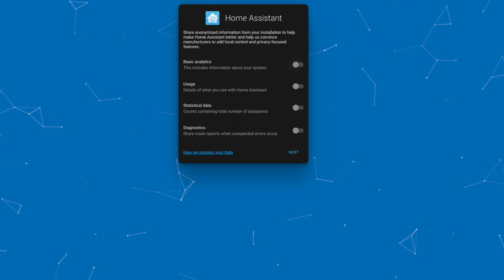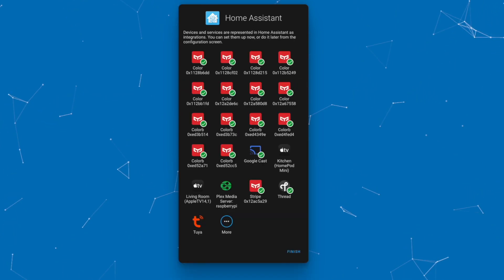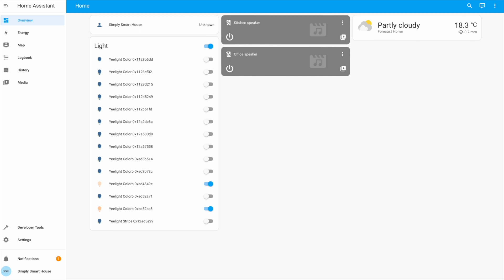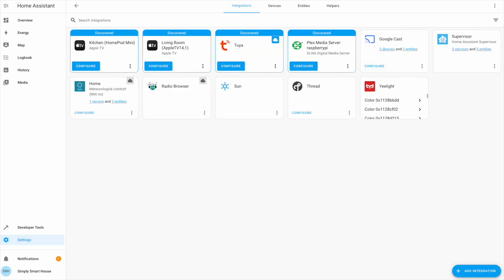You can share anonymous statistics with the Home Assistant team — personally, I enable it. Click Finish to proceed. Home Assistant is now up and running, and it has already populated some devices automatically. You can start adding your devices and automations.